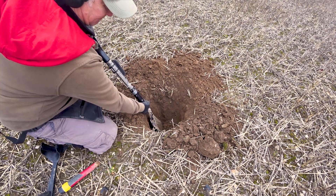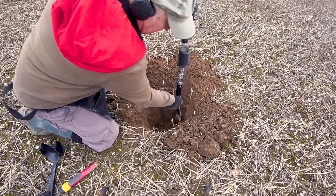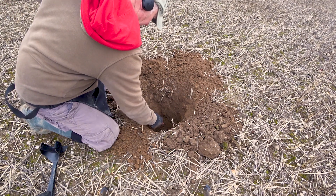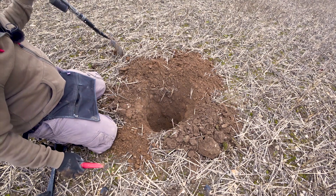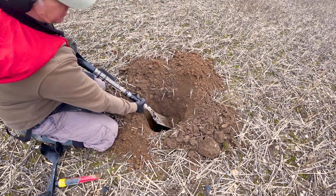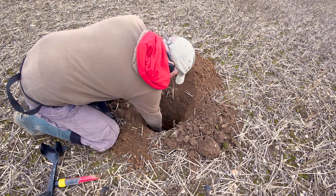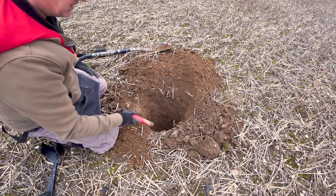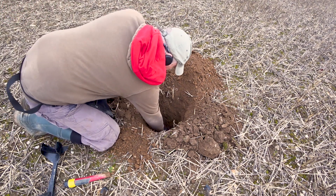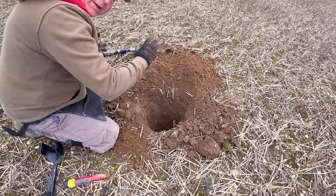This is why it's always worth detecting with a buddy — you can share the digging. We're getting closer now. This target could be ferrous, could be non-ferrous, who knows. And there it is at the bottom of the hole — that deep — I've no idea what it is yet.